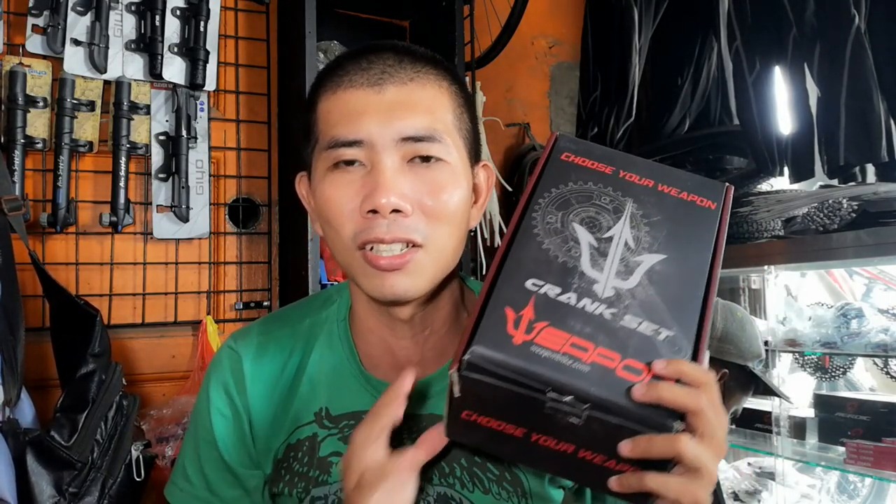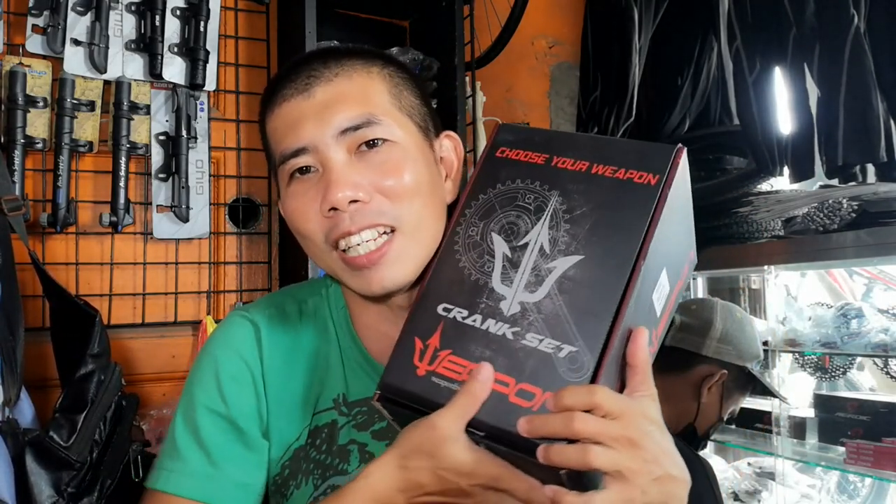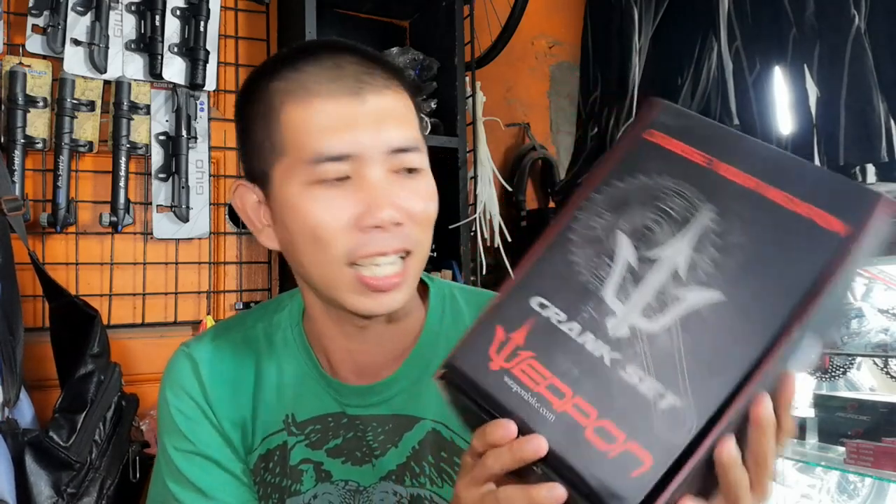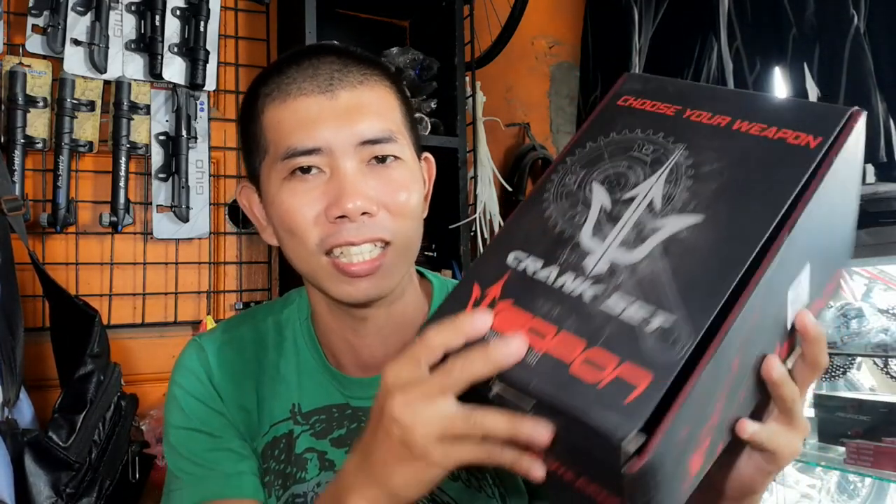Wala na tayong intro-intro guys, excited na akong buksan ito. Di ko pa nababuksan ito at di ko pa alam ang itsura nito. Tingnan muna natin yung box. Palagi nating makikita yung Trident — yun yung logo ng Weapon.